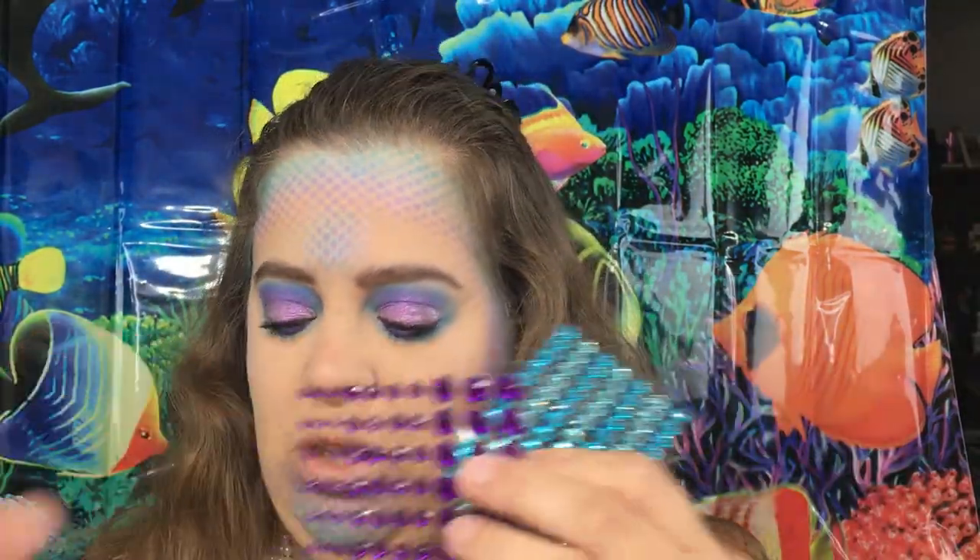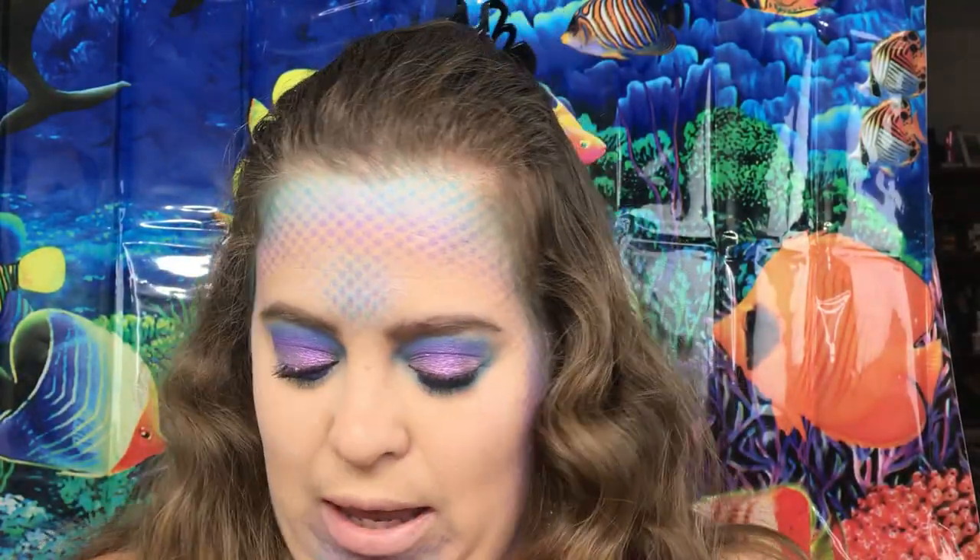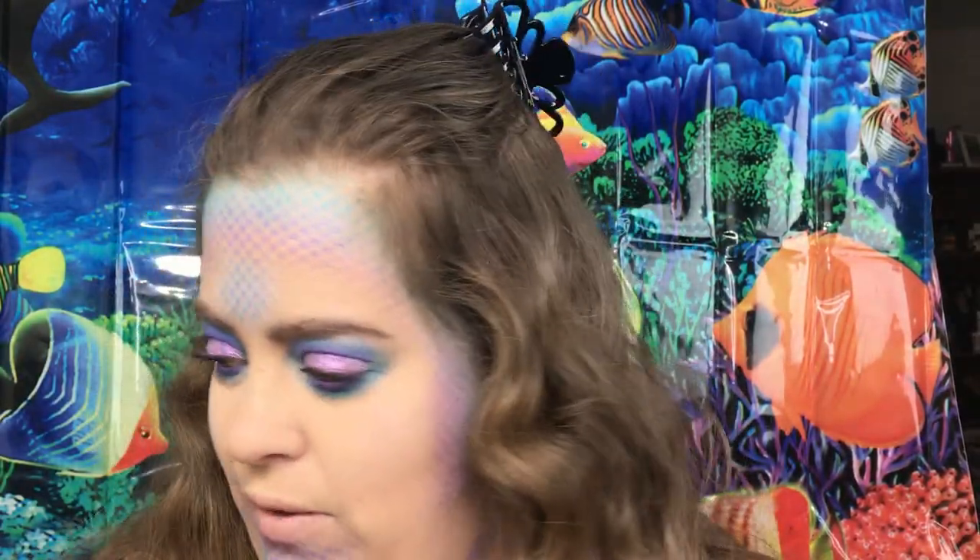I do have some gems and some pearls, so we're going to go ahead and get to applying those, if I can find my mirror.